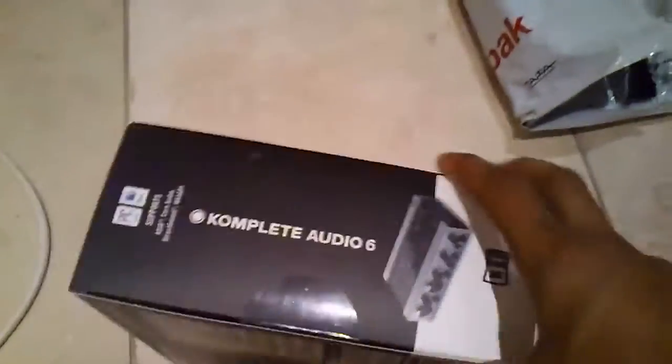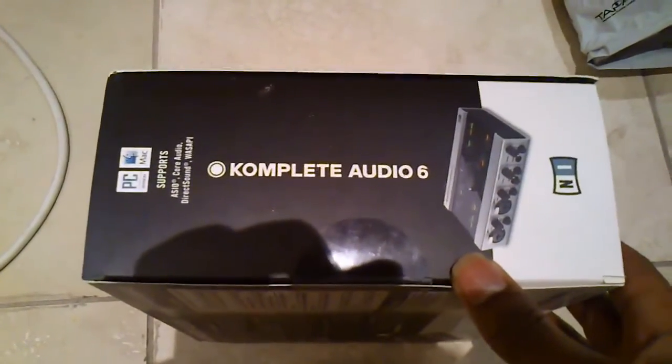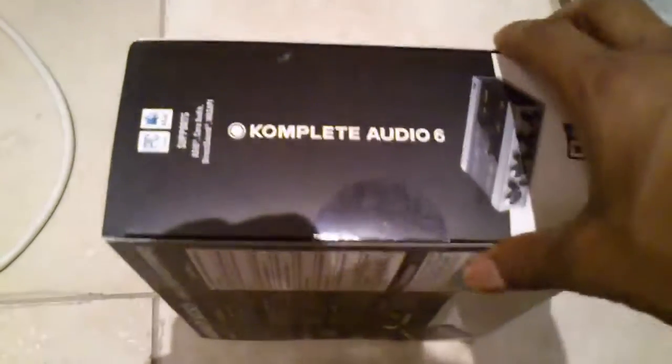Let's open this up. I'll be doing one of those annoying one-handed videos but I'll try my best since I don't have a stand right now. Let's break this bad boy open. I ordered it from decks.co.uk — free next day delivery.